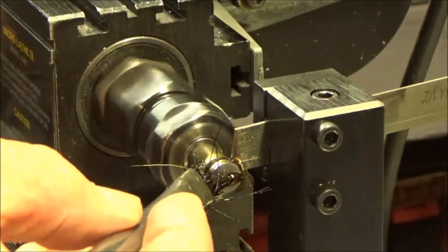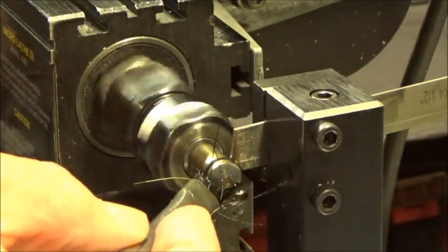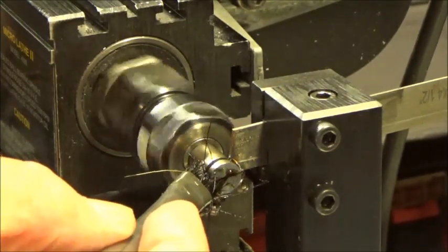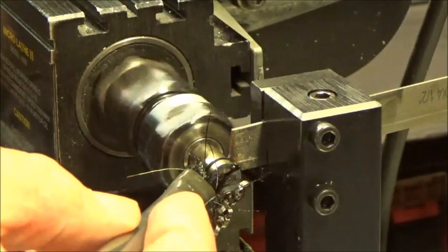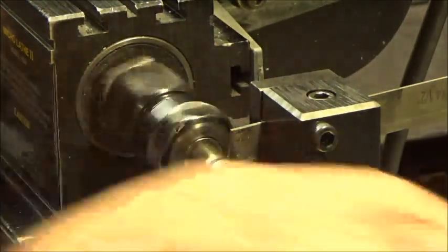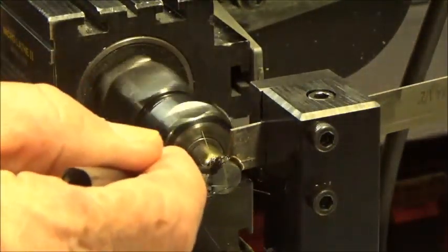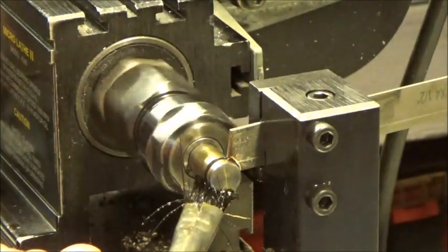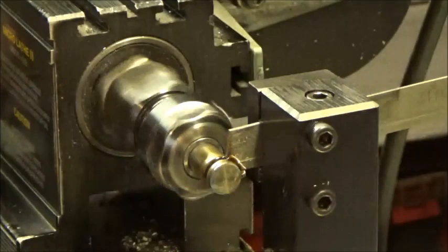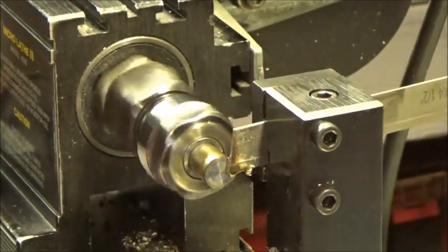I don't know if it's exactly centered but that little height gauge I used is pretty close — I'm sure it'll part it off. It's taking that material right off there. There it comes — parted that right off. That's a piece of 10-18 steel.